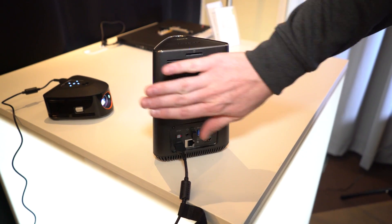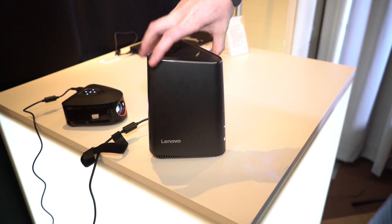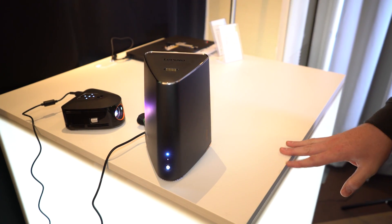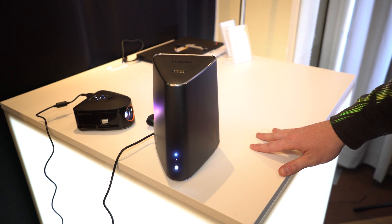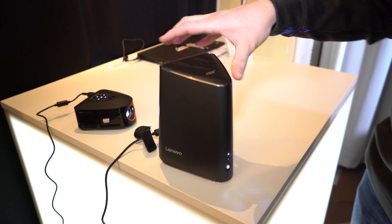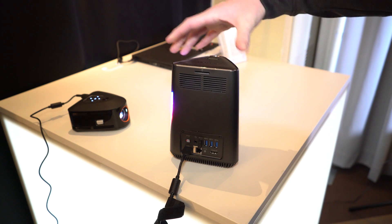You can feel there's a fan blowing some air — it is an actively cooled device. But it does have some pretty impressive specifications. You can get up to a 35-watt Core i7 Skylake processor, up to 16 gigs of memory, a 2-terabyte hard drive plus a 128-gig SSD, and it even has the option for a GeForce GTX 750 Ti discrete graphics card.